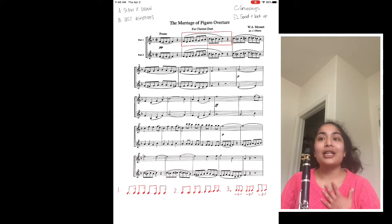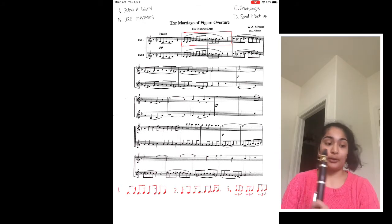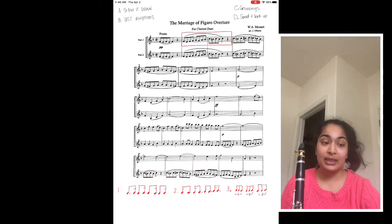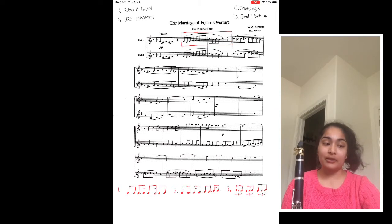So the first thing I do, as you can see up at the top of the screen, is use my ABCD technique. A is slow it down. My metronome was at 160 and it's going to have to be a lot slower than that. Usually I slow it all the way down to half tempo, which for me on this piece is 80. So I'm gonna play that for you and show you what 80 sounds like — half tempo.